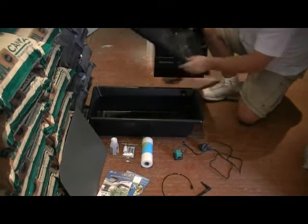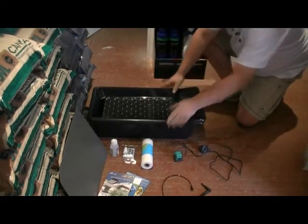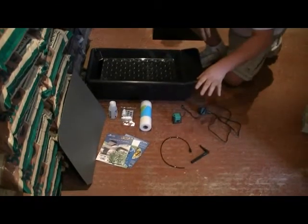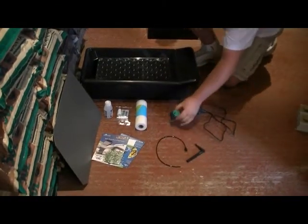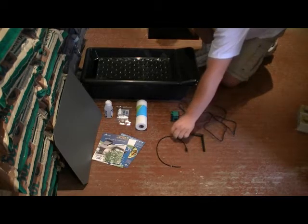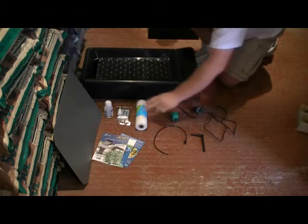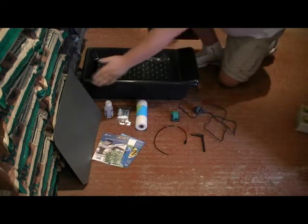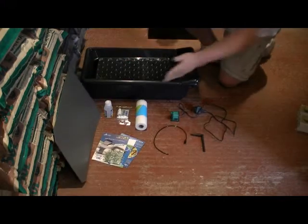On top of that goes the top tray, like so. And then everything else that you see in front of us is from the box. That consists of a pump, your delivery tube, an airline for the pump, a spreader mat, a pH test kit for your nutrients, and a Corex lid with your instructions.